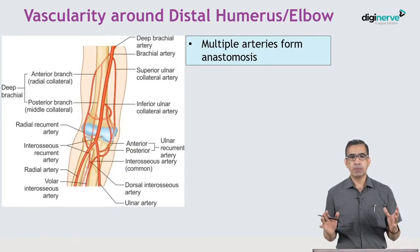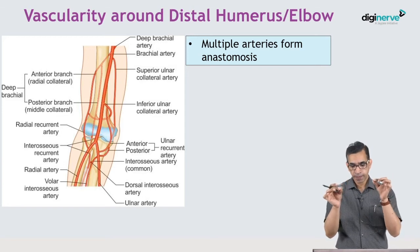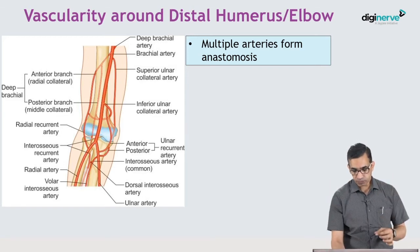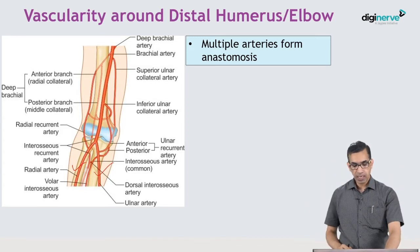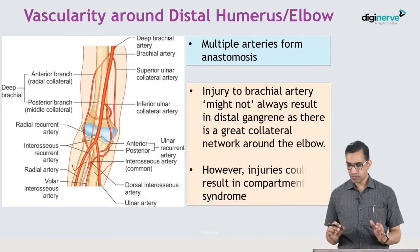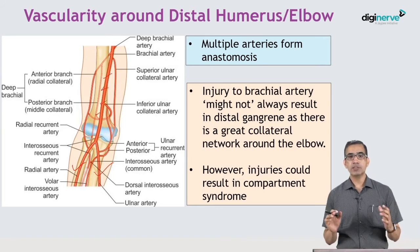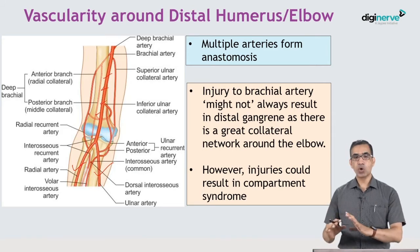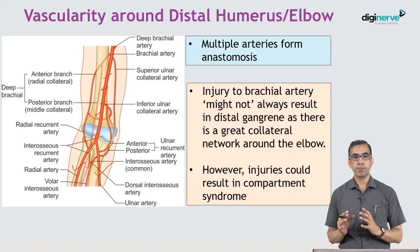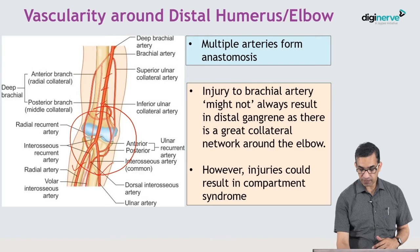The vascularity around the distal humerus and elbow is quite important. Though there is a single brachial artery that divides into the radial and ulnar arteries, there are multiple anastomoses between these arteries. Because of this excellent collateral network, a brachial artery injury may not always result in distal gangrene. However, the space around the elbow is very tight.